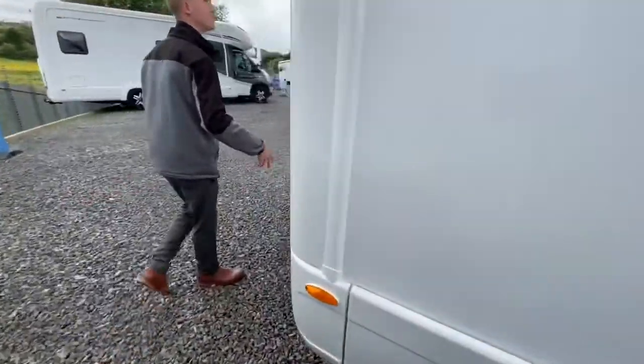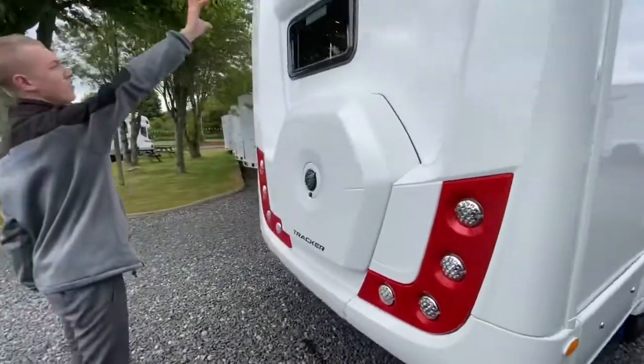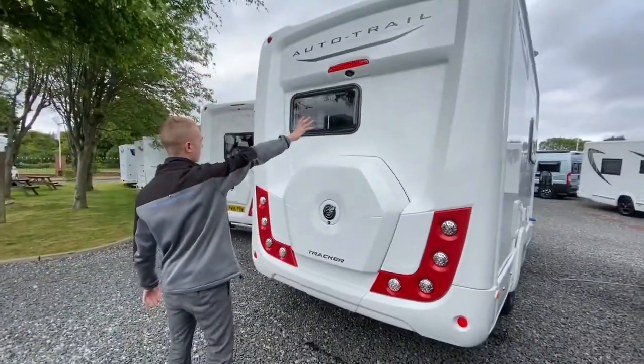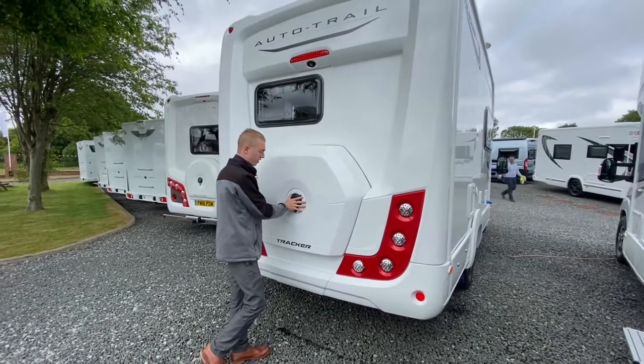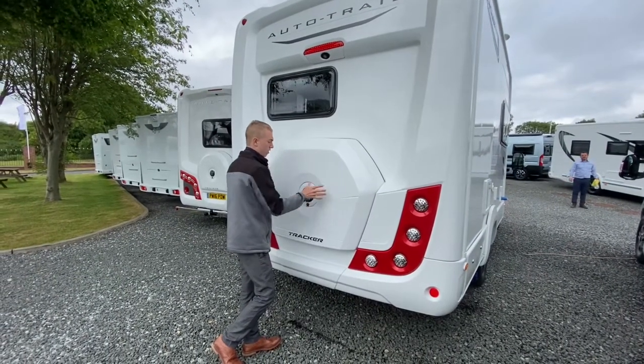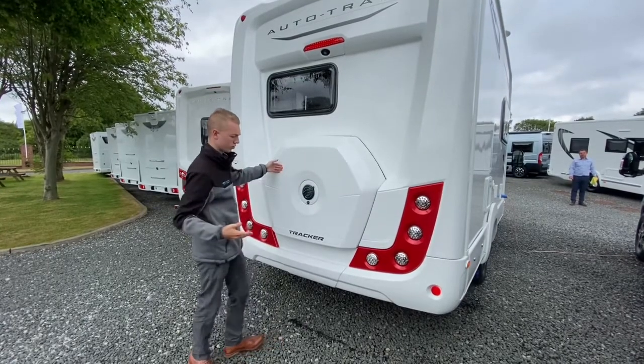Coming round the back of the vehicle, there's a high-level brake light there and the reverse camera in your kitchen window. Under here — this lifts off with the key that opens your lockers. It lifts the cover off and you've got your spare wheel under there.